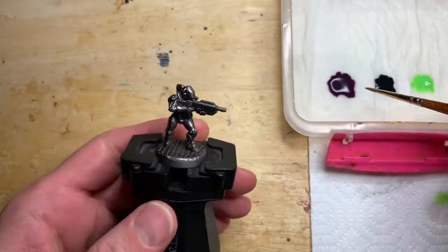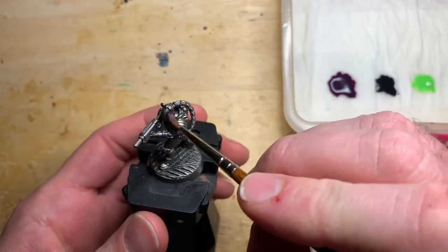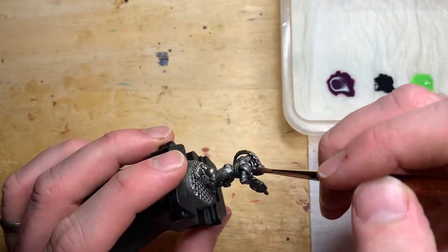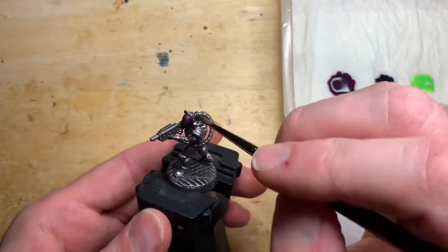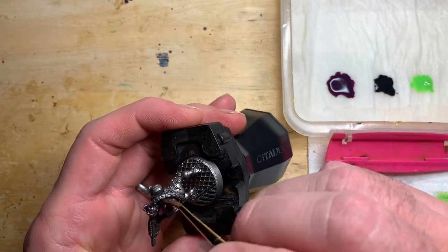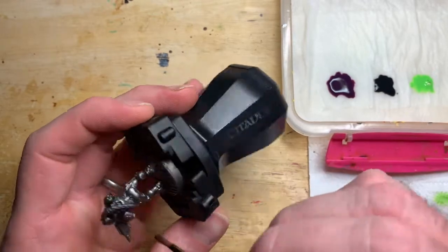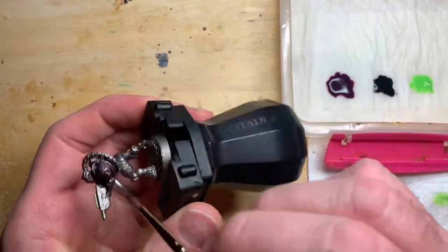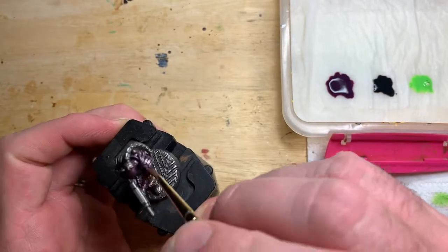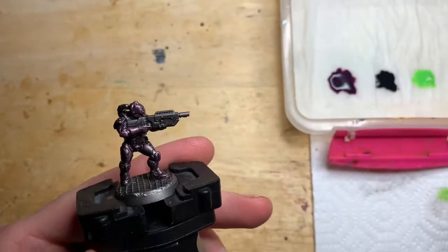I've started the gang off the same as I've done all my Necromunda models so far, which is a black spray done with a Lead Belcher spray over the top. I really like starting off from metallics, especially for sci-fi futuristic models. It's very time saving — there's a lot of metal you're going to leave — but also in this case I'm starting off with some contrast paints, and I find contrast paints work quite well over that metallic surface. If you weren't starting from metal you'd have to start from a pale, sort of off-white colour, which can give you a lot of work later on, so metal's good for both ways.